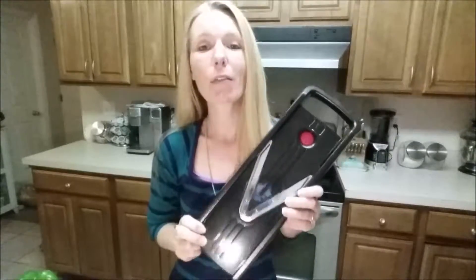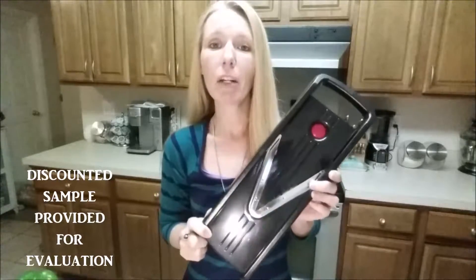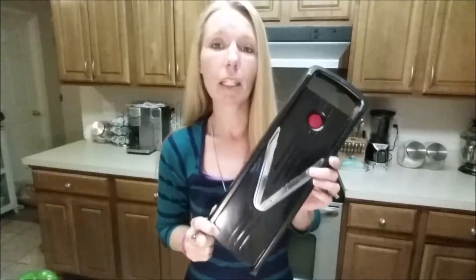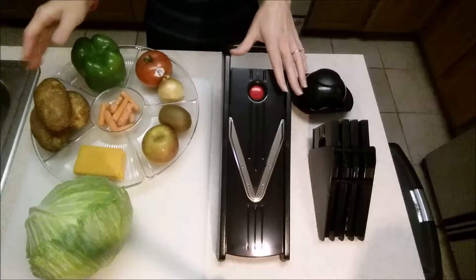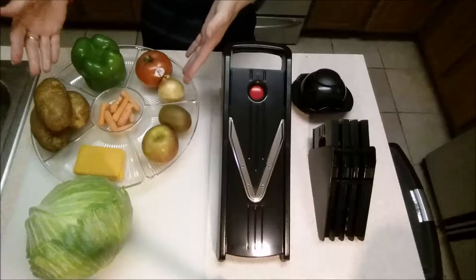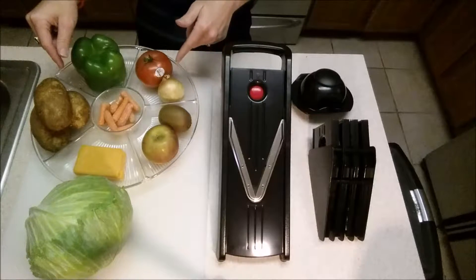Hi everyone! Today I'm going to be showing you this very handy tool that I got for the kitchen. This thing makes very quick work of slicing, julienning, and it even helps you dice things very quickly. I'm really excited to try some new things out with this tool. I'm going to take it down low here and show you how easy it actually is to use and how this great little tool works. There's just so many things you can do with this and it is easy — so much easier than it would be to cut with a knife.